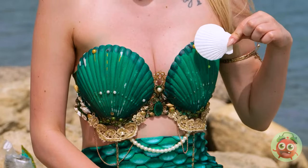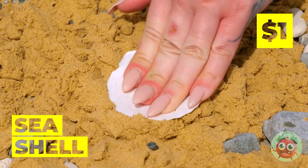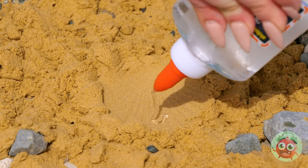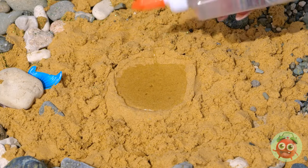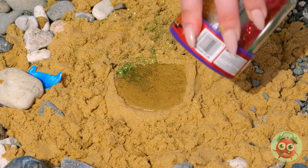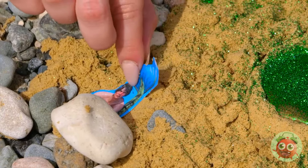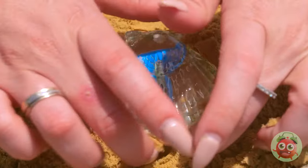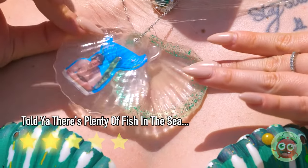Seashells — don't leave home without them. They're great molds when you want to give your face a rest. Now just fill it up with clear glue and add glitter — don't be stingy. Now let's add a secret photo inside. This would make a great necklace.